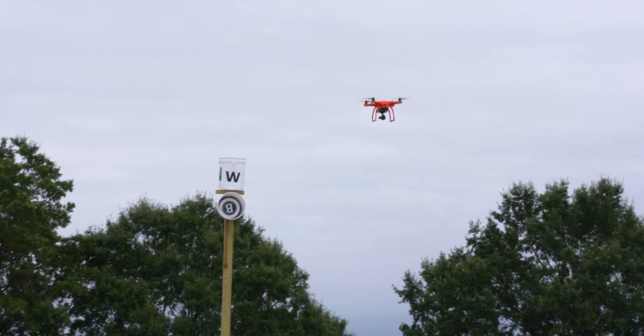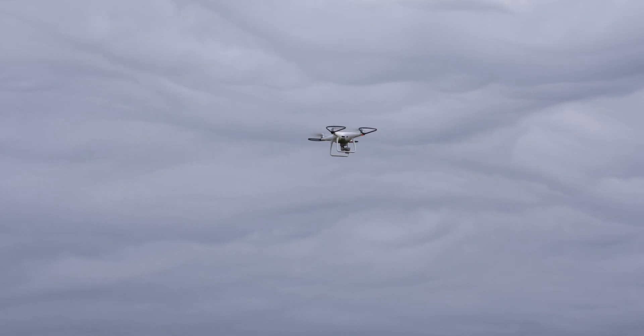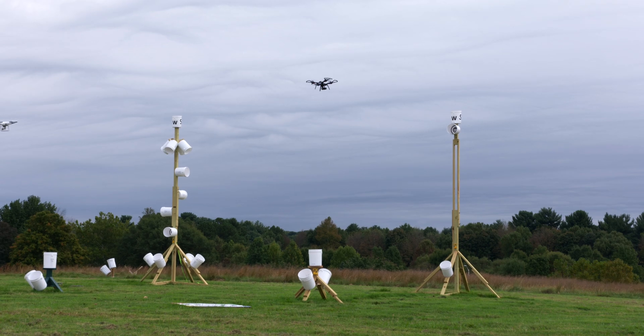What you see behind me are a series of five-gallon buckets, essentially, that guide you as the pilot toward specific locations in space. Get there, stay there, move to the next one. This is all essentially the calisthenics.